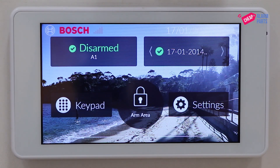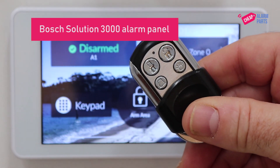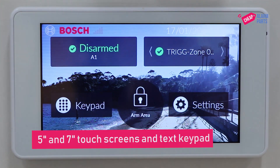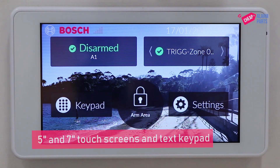Hi, Saul from CheapAlarmParts.com.au. In this video I'm going to show you how to add a remote control to a Bosch Solution 3000 alarm panel. Today we're going to be using the five-inch touchscreen, although the process is exactly the same on the text or seven-inch touchscreens and keypads.